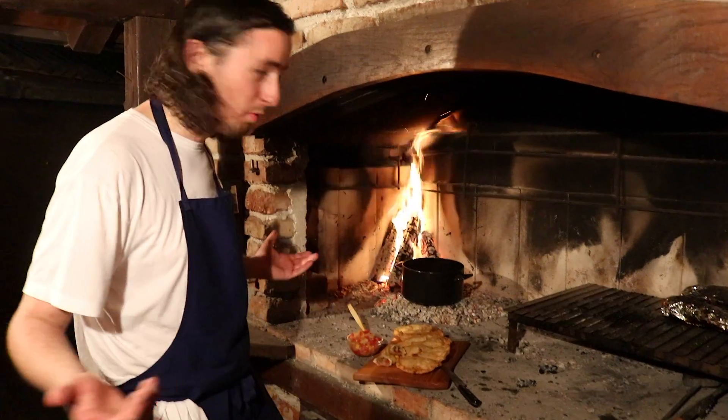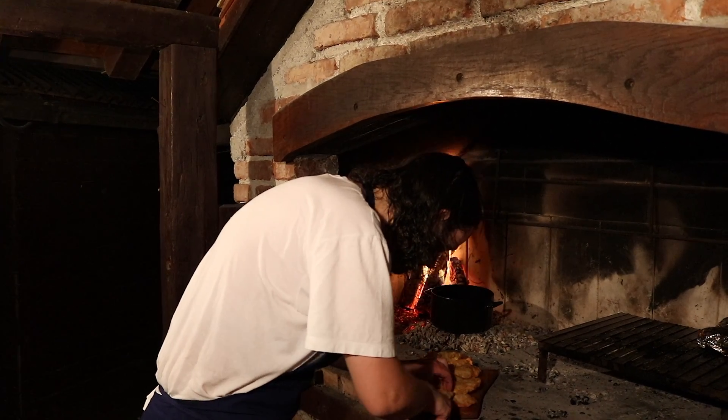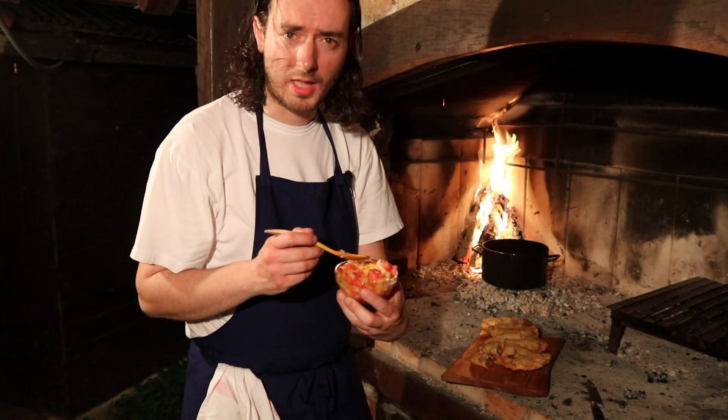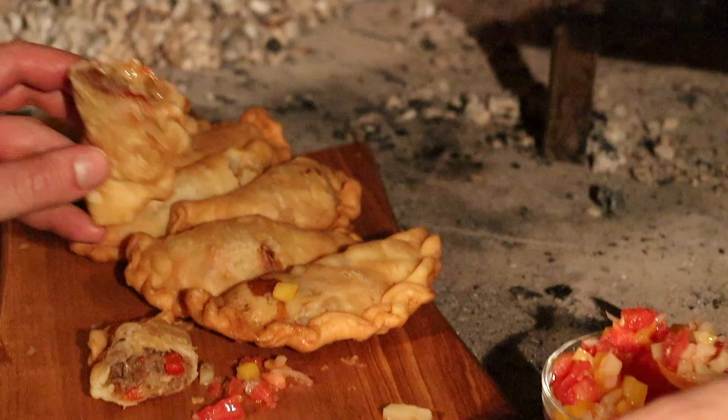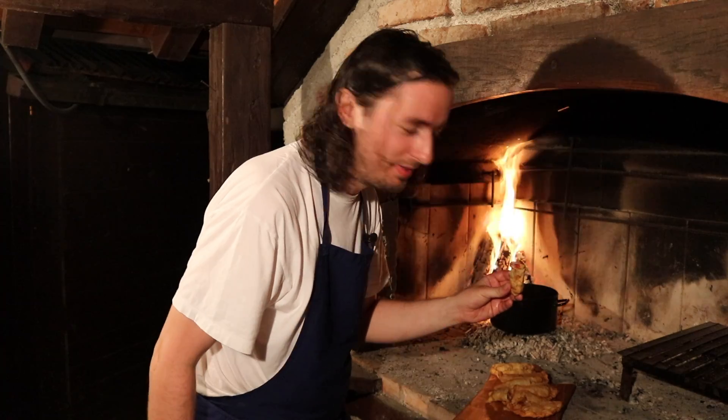Guys, the empanadas are done. Now we will try them. Oh my god! Here I have beautiful salsa criolla — if you don't know how to make it, you can always check my video here. I'll put a little bit on top.